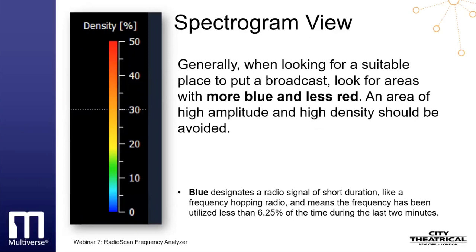Spectrogram view often changes over time. By grabbing the scan bar at the bottom of the screen, you can scroll back through your scan to quickly see changes in the environment. This is valuable in diagnosing the source of broadcast problems.